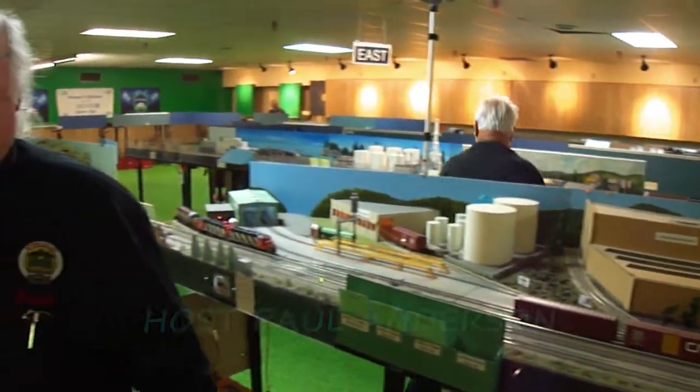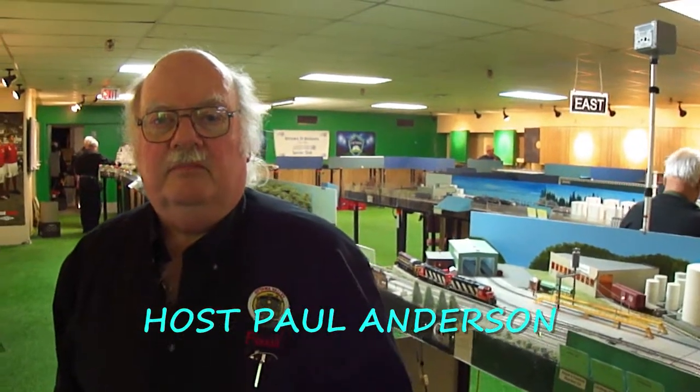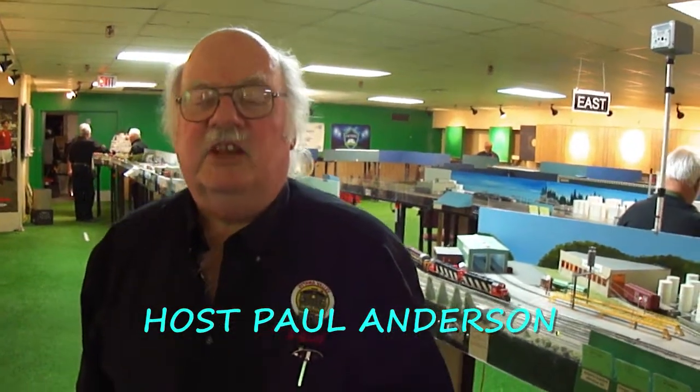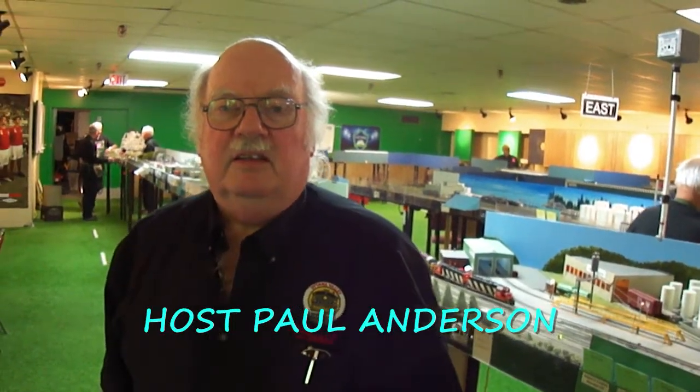So, Paul, when I look at this layout, it's quite large and it seems to be spread over quite an interesting floor that's sort of not even. Yes, it's very uneven. So with all these connections between modules, there must be something you have to do to try to keep it as smooth as possible.